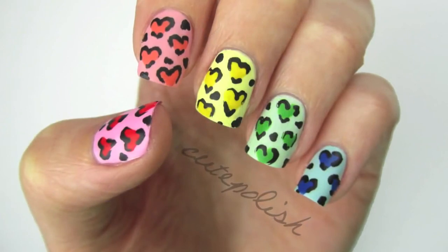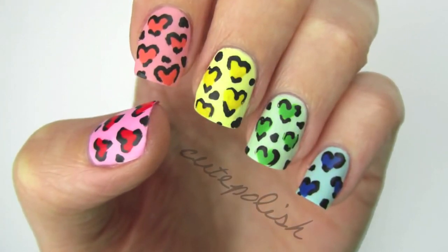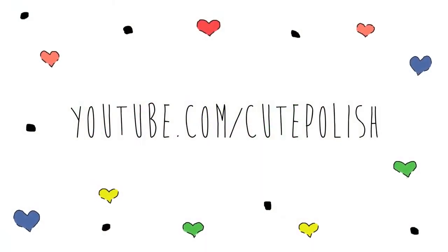And that's it! If you decide to give this design a try, please show me on Facebook, Twitter, and Instagram using the hashtag cute polish. Take care, and I'll see you next time!